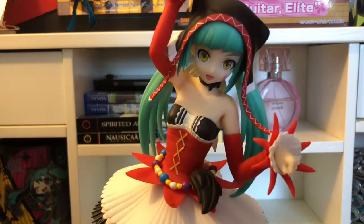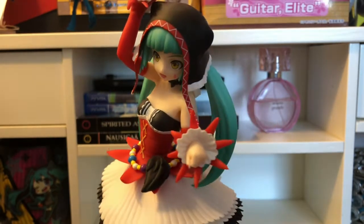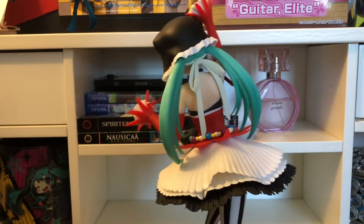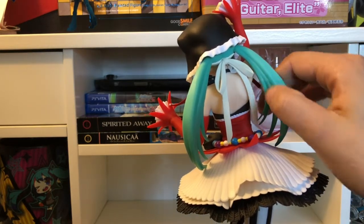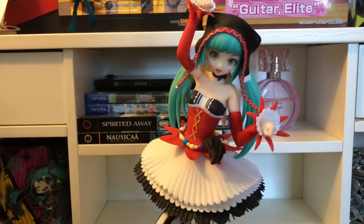This figure finally came — it was supposed to come in February but since we were moving we had changed the address, so it got delayed and I had to wait a little longer. But she's finally here and I'm very happy. She looks very beautiful, very cute and stylish. I love the circus theme, and I do love the song 'Cat Food' — it's really catchy. I'll put the link down below at the end of the video so you guys can listen to it for yourselves.